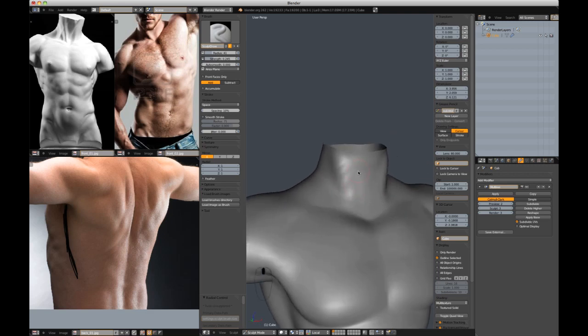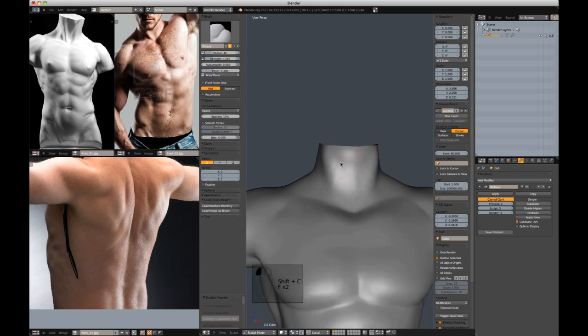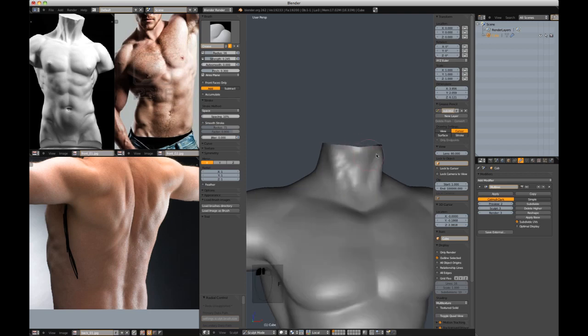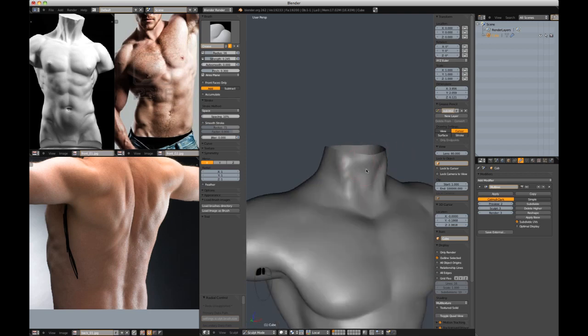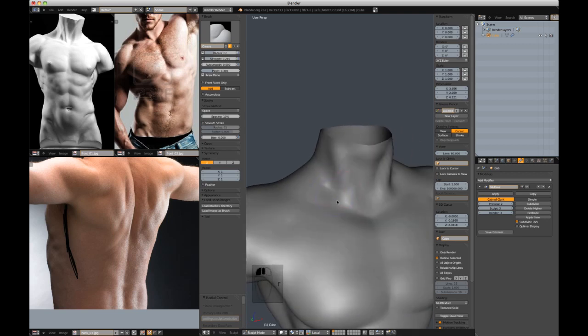Let's start addressing the neck and where the Adam's apple lives and the muscles around the neck. With Shift-C, I'm just going to cut in these shapes.